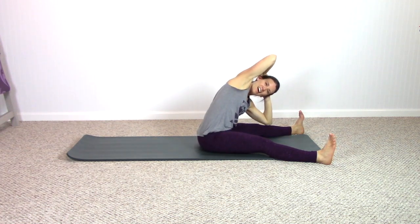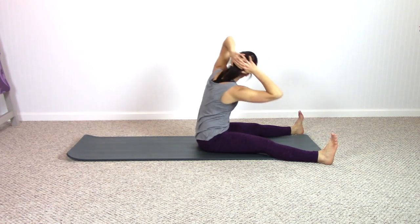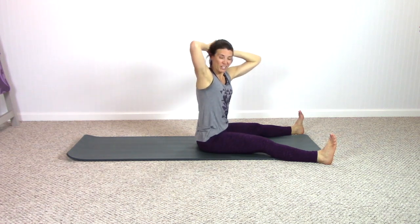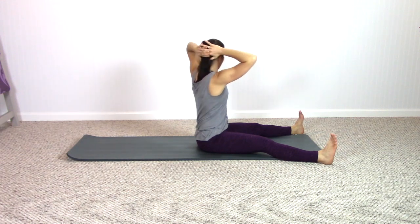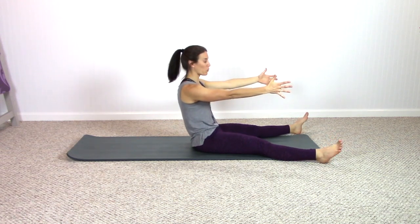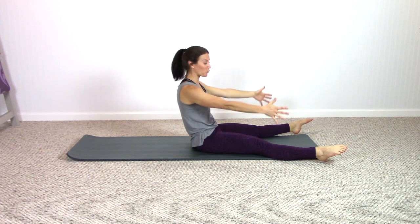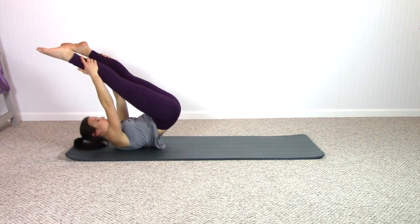Inhale, exhale, inhale, exhale. One more time each side — getting a nice side bend here. Stay center, arms reach forward. Roll back partway, pull the abs in, stretch the arms forward, stretch the toes. Hands come down to the floor, lift the legs up — open leg rocker. Inhale, exhale — rolling right along the spine again, just like rolling like a ball.